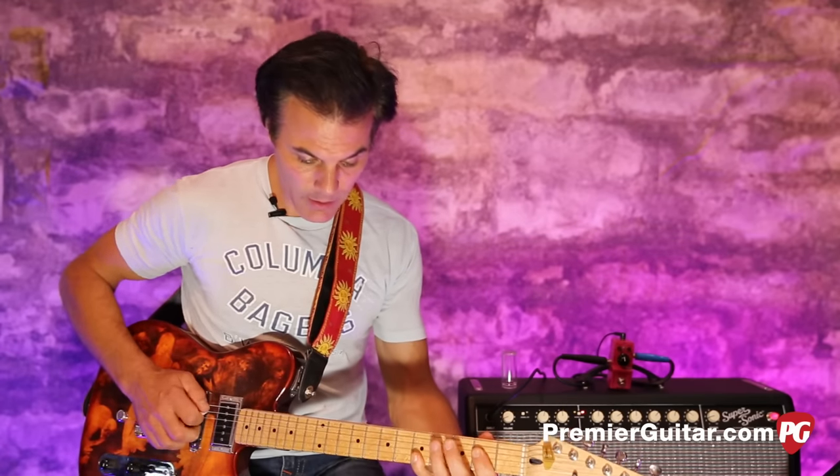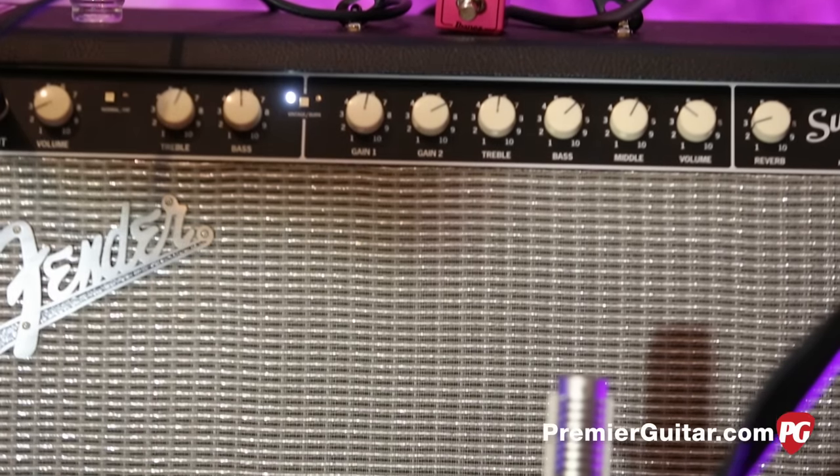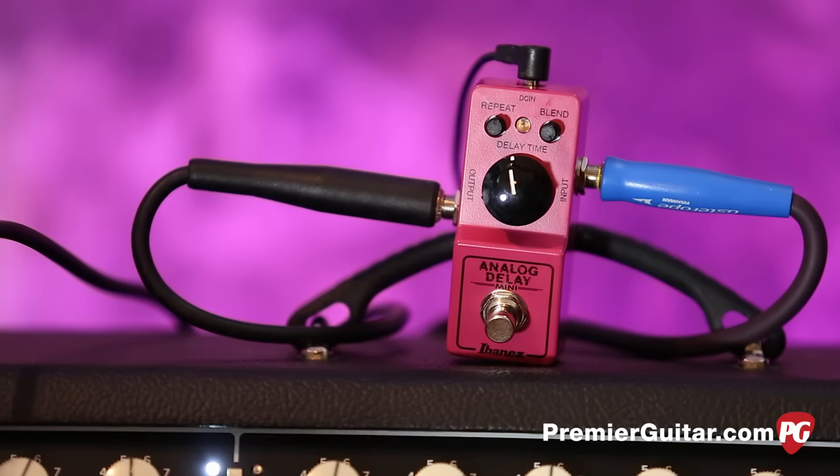Clean and dirty — micing that with a Royer R121 mic going into an Apogee Quartet and into Pro Tools. So basically: Tele, pedal, amp. This all-analog delay gives you everything from 20 milliseconds all the way up to 600 milliseconds, which might be more than the original.